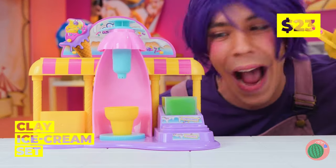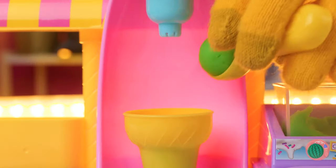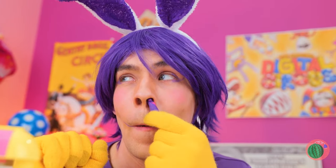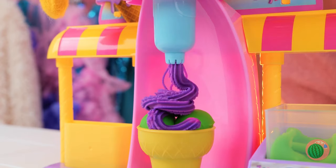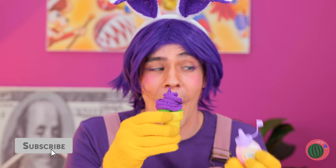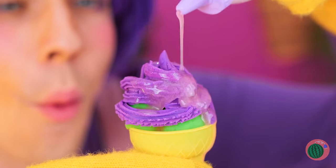A clay ice cream shop — what can be cooler? Besides, you know, actual ice cream. Jax, you've got a little something. He's making a whipped topping — and it's purple. Now add some syrup. And sprinkles — always need sprinkles.